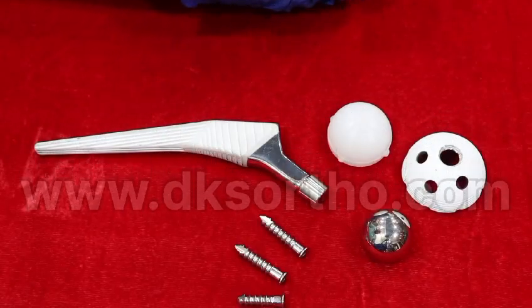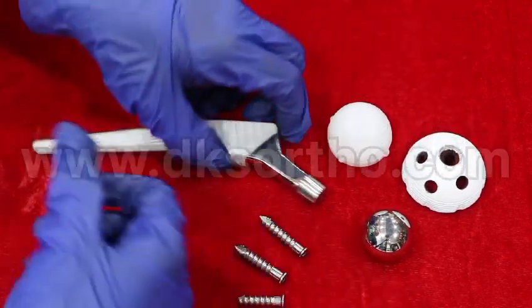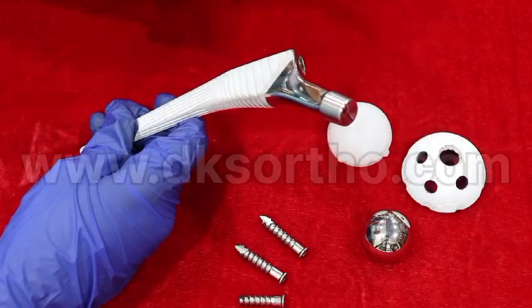BKS Ortho presents the total hip replacement system, uncemented. In this system we have an uncemented femoral stem. It is available in both stainless steel and titanium.